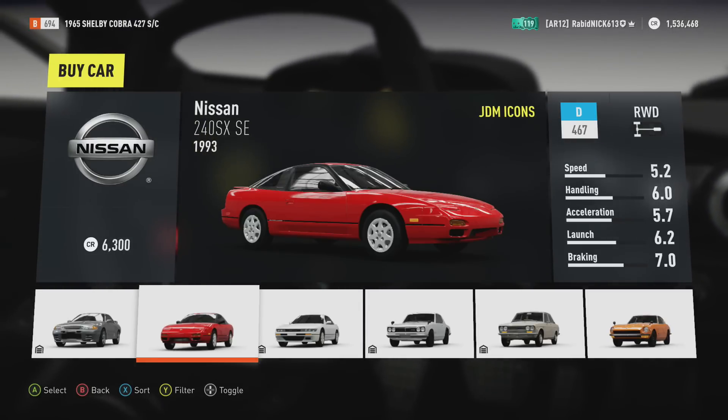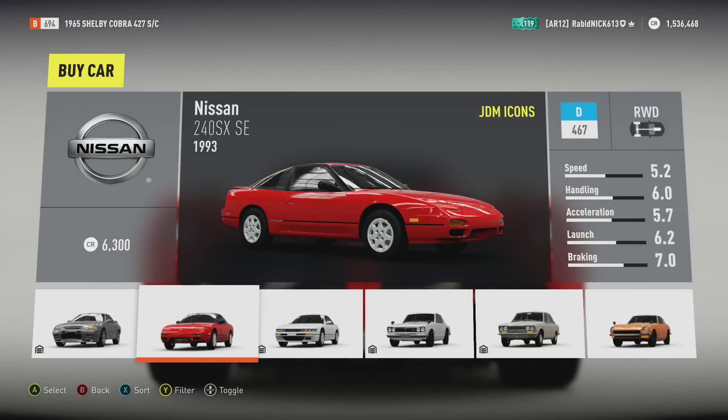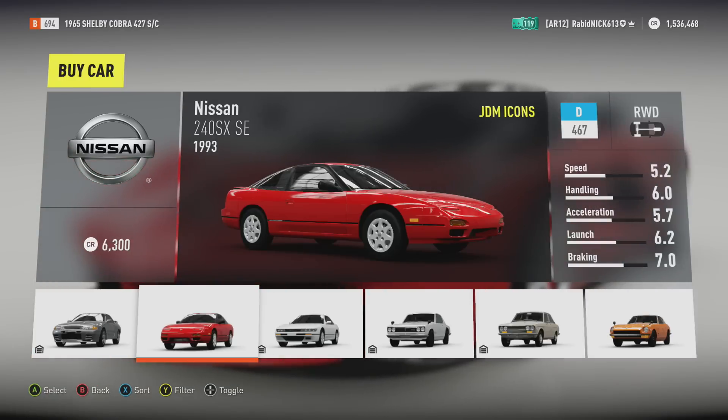So if you were watching my most recent live stream last week, you may have noticed Tom was drifting around in a 240SX, and that got me wondering — I haven't built a 240SX yet, so guess what we're gonna do today.